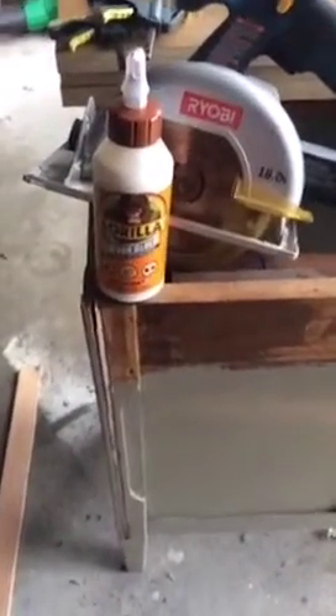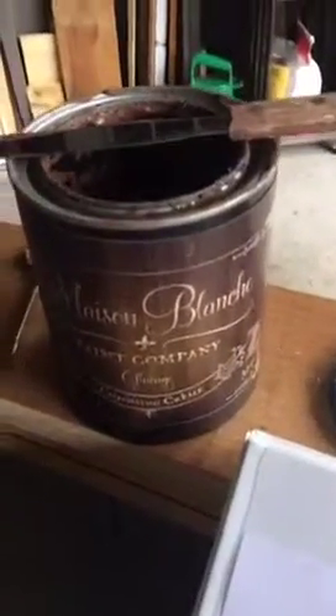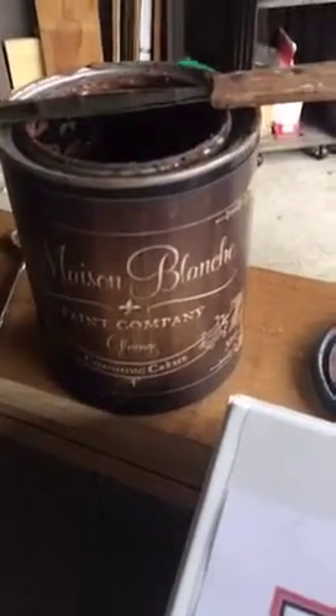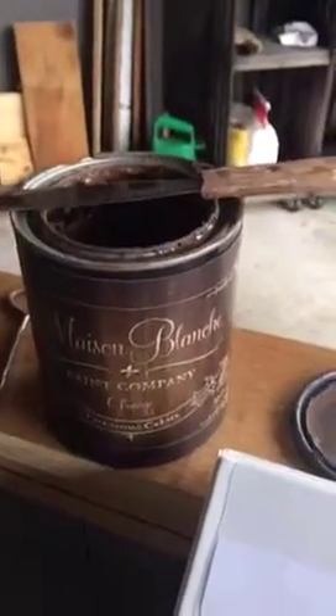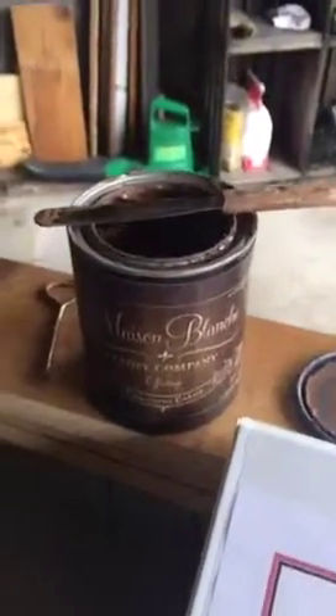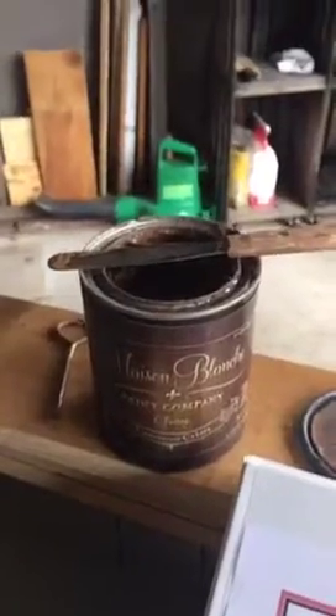Once that's done, I would usually take a wood filler, but that's over at my workshop and today I'm working in the garage. So I'm going to use what I have on hand — this is San Blanc paint company and it's called Glissage. It's actually an embossing cream.